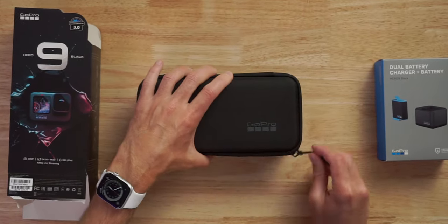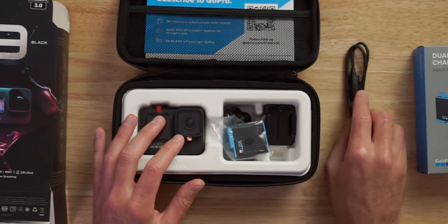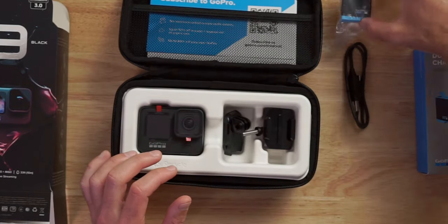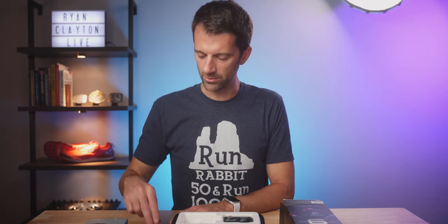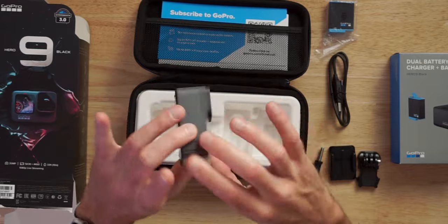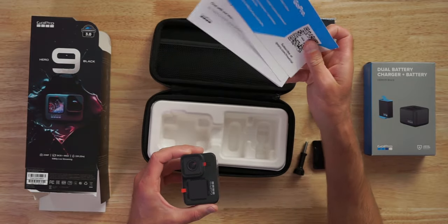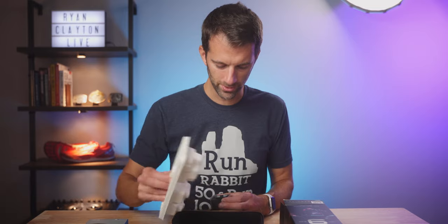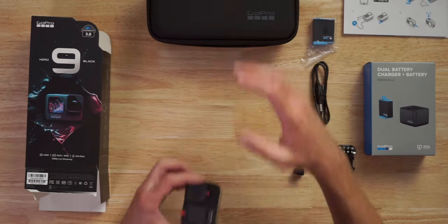Opening the travel case: inside we've got a USB-A to C cable, a battery which is one of the new ones, and a couple of different mounts — just one of those sticky mounts that you can put anywhere. And here is the GoPro Hero 9. New cameras obviously. We also have a couple of flyers and some instructions to check out. There's also this thing in here that says recycle on it, so I'm not sure if you're supposed to keep it or not. Put that aside for now and peel this off.